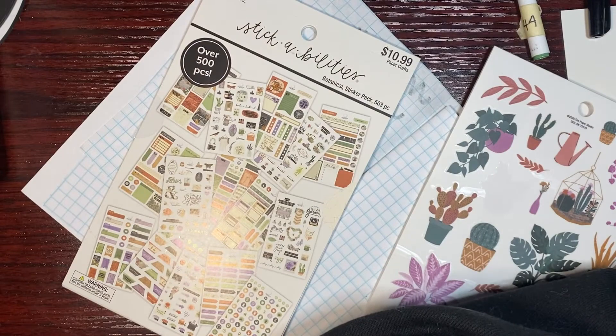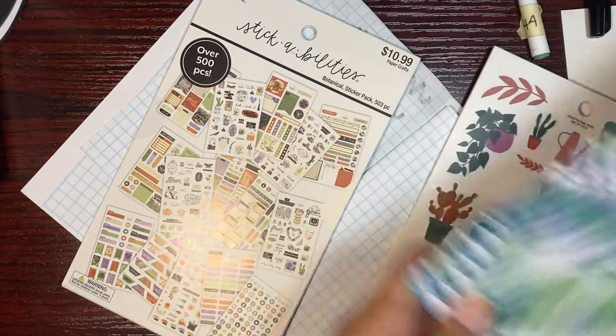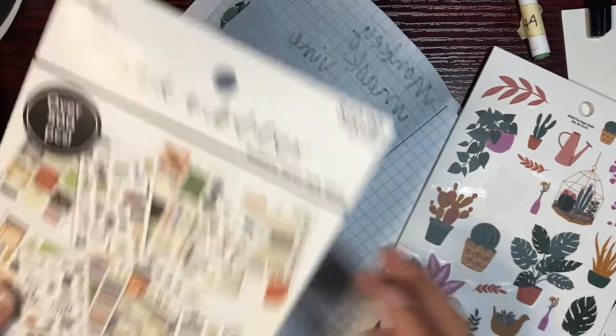My fern kind of looks like this sticker but I don't have anything exactly like it.